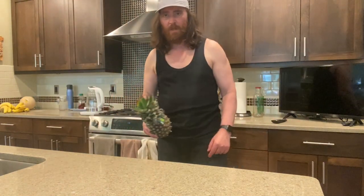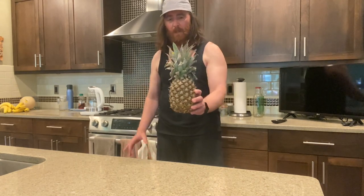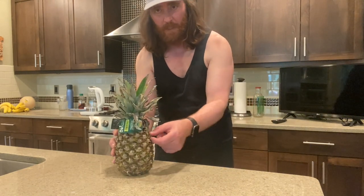Hey, welcome back to another video. This is JB Crunchy. Today's video is all about pineapple. I've seen this thing online where they pull pieces of pineapple out cleanly — now is that a myth, is that BS, or can you actually do that? Stick around, we're gonna find out. Is it true or is it bunk?